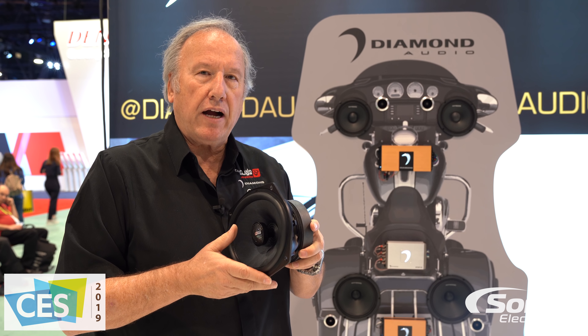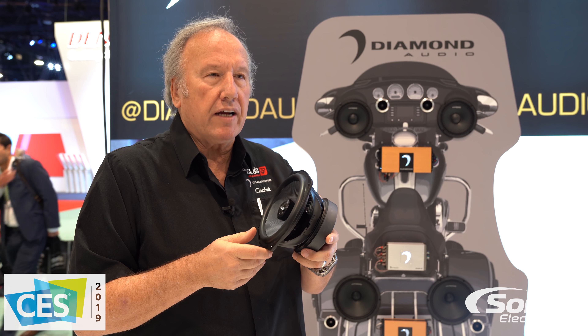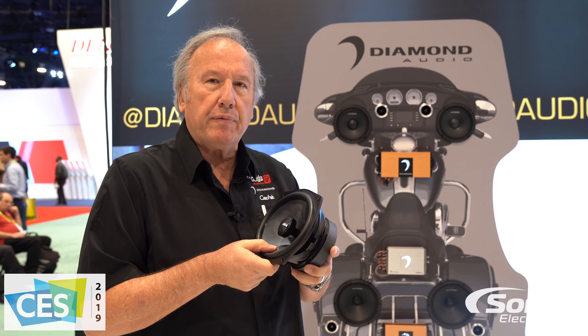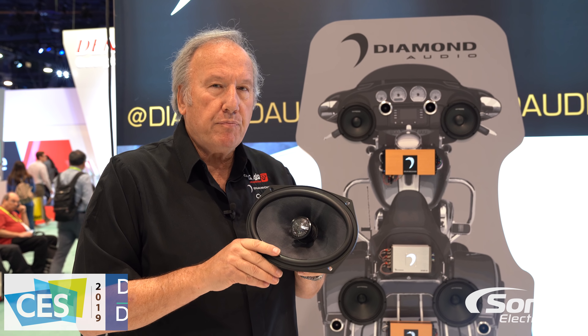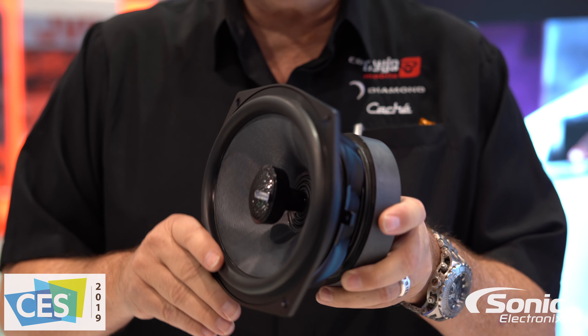Now this speaker is very high power handling. We only rate it at 125 watts, but we recommend 250 watts on it or more. It's better to have too much power than too little, because you will clip the amplifier less. It's much better to have high power turned down than not enough power and clipping it.